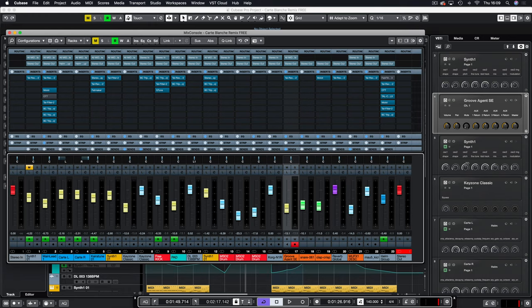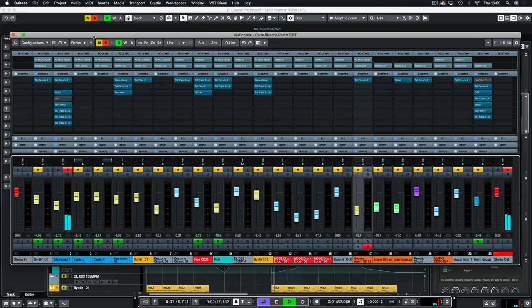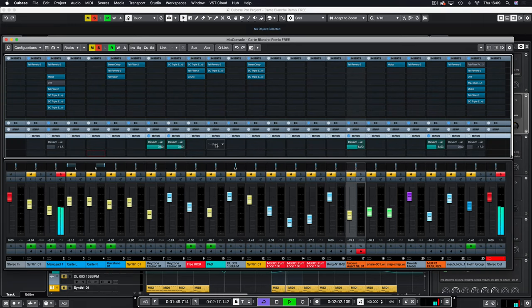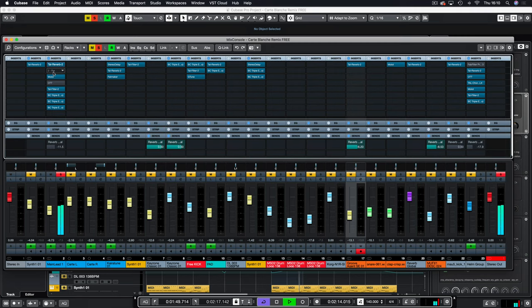I'll zoom in so it's easy to see. We don't use this synth here — it's muted, it was awful for the secondary melody. Here is the main lead one. I decided to put TAL Reverb on the send on some tracks but not all, because on the send a lot of the bass is cut out to stop it affecting the rest of the track on the low end.